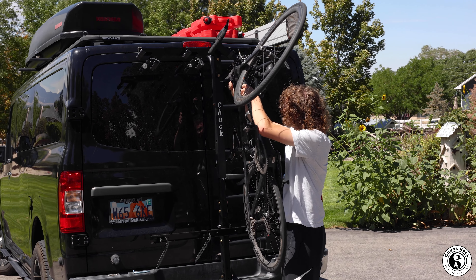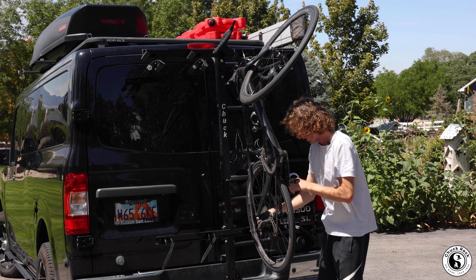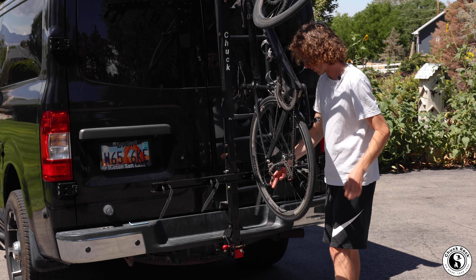Grab the rubber strap, bring it around the handlebars, and do the same thing along the back.